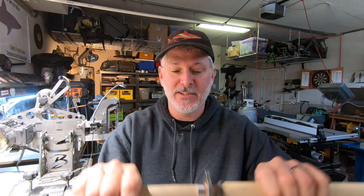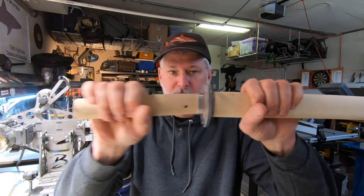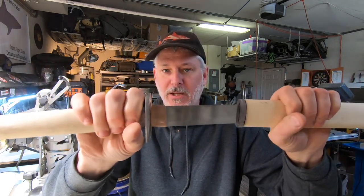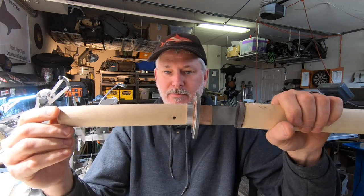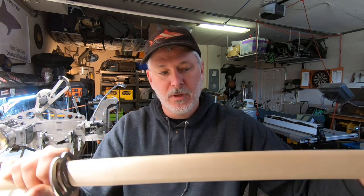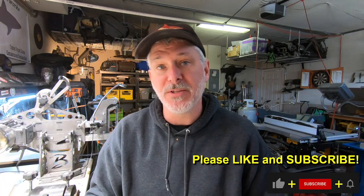Welcome to the channel. In today's build we continue the wakizashi build — this is episode four. I did redo the handle and lined up the guard properly; it was just bugging me so I fixed it. In this episode I do the seya, the scabbard, and work on some updated pieces, so stay tuned.